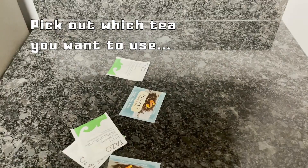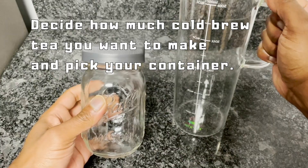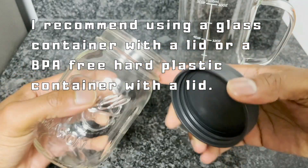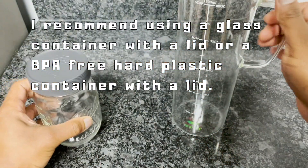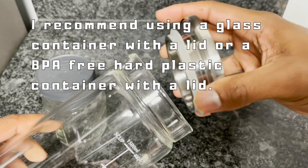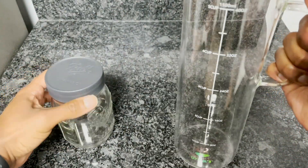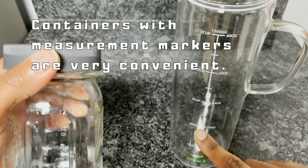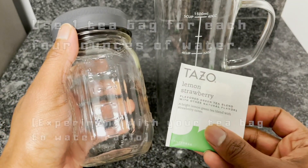You want to get your containers and figure out how much cold brew you want to make. I'm going to make an on-the-go mason jar and a bigger pitcher. I like to use glass containers with a lid that'll keep closed. You can also use a hard plastic BPA-free pitcher or tumbler with a lid. I really like these containers because they have measurements on the side for the volume of water, so I don't need a scale.